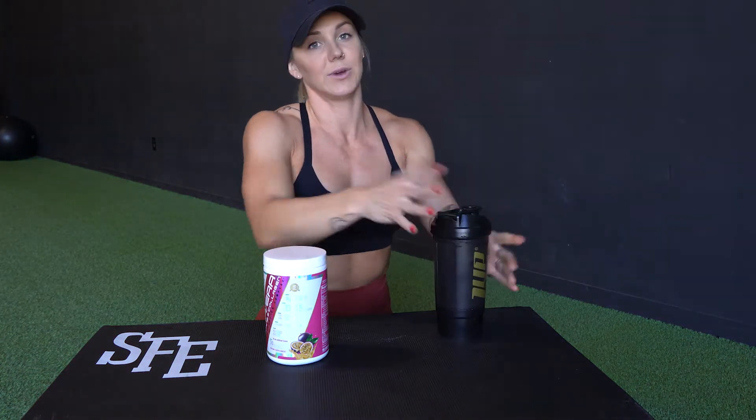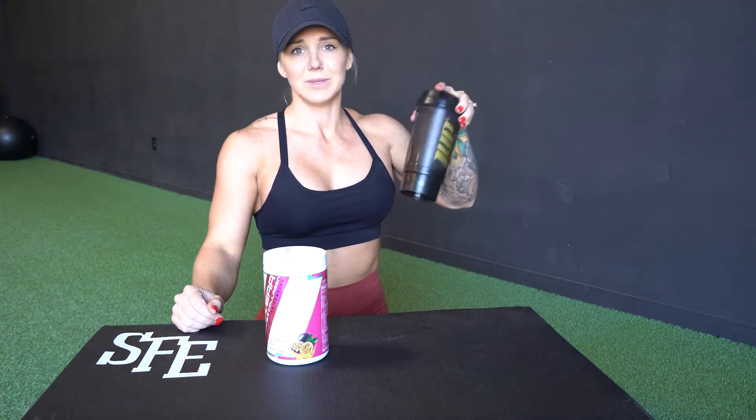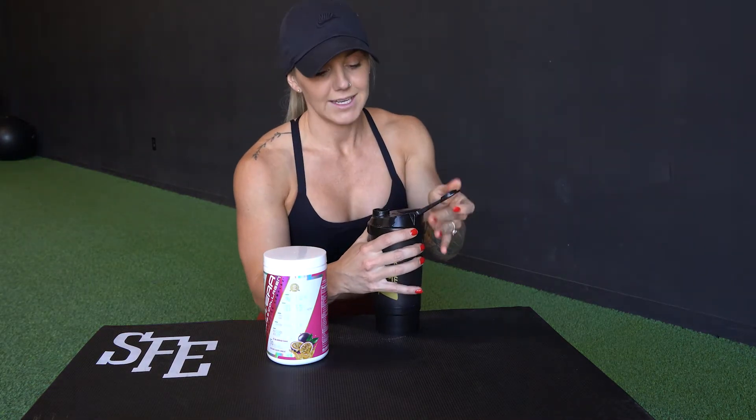Even if I don't exercise or work out that day, I'll still mix my BCAAs — one, because they taste good, and it helps me drink my water when water starts to taste pretty bland. I do try to get over 100 ounces of water every day.